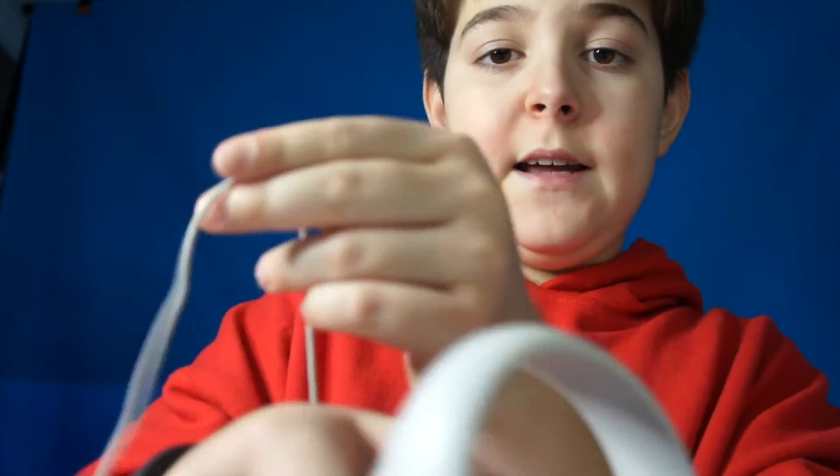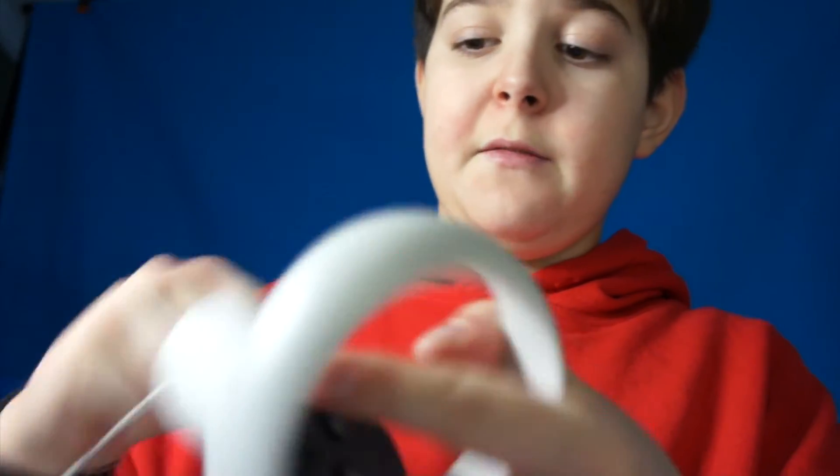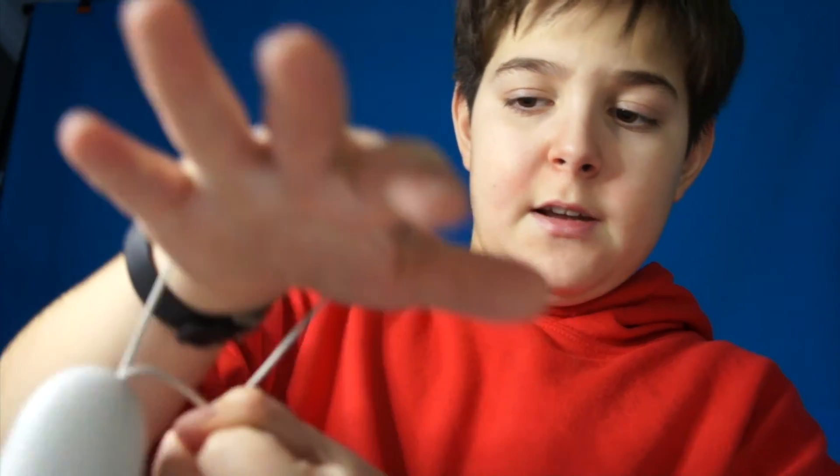When you hold a controller, you're supposed to put your arm through the wrist strap and tighten it. If the strap isn't tightened or not around your arm and you drop it, it just drops to the ground. But if you have the strap tightened and you drop it, it stays on your wrist. Make sure to tighten it for both hands.